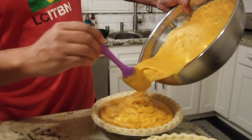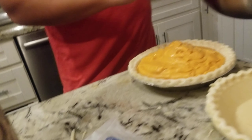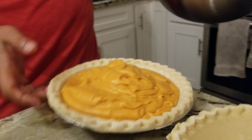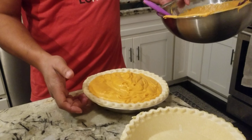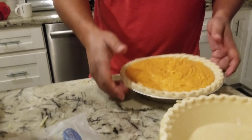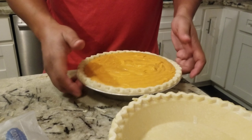And then you take this and pour it into the pie crust. I already poured some in this one but I'm gonna go ahead and fill the rest of it up. It's just beautiful. You can see I got a chunk of butter right there but that'll melt right out — that's why you need to soften your butter so it'll go right into the pie.